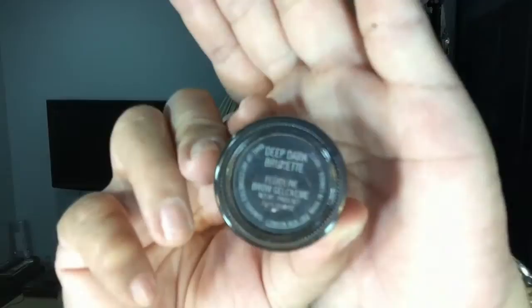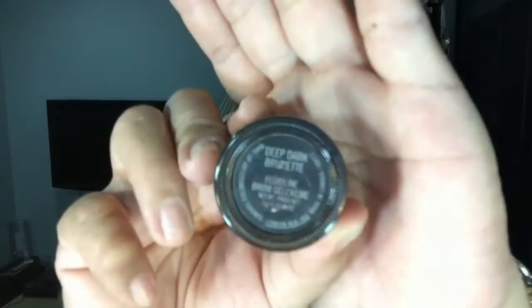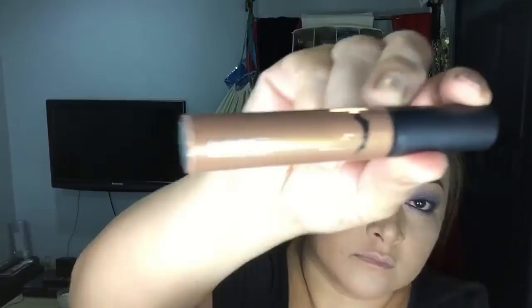Now for my brows, I'm going to use Deep Dark Brunette by MAC. It's in a paint pot. Please do not use black — this is already dark and it's the perfect color. On top of the Deep Dark Brunette, I'm going to use this brow set from MAC called Girl Boy. When applying this, you should do it very lightly and try not to touch the skin.